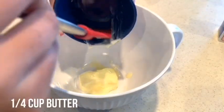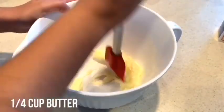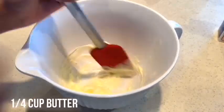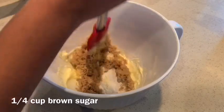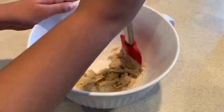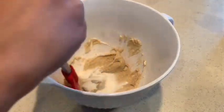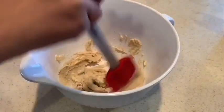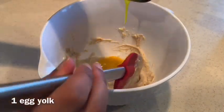Next I added in a 1/4 cup of brown sugar, then I added in two tablespoons of granulated sugar.